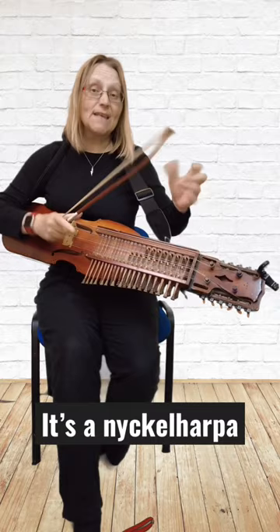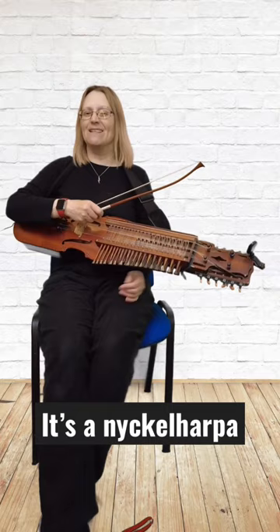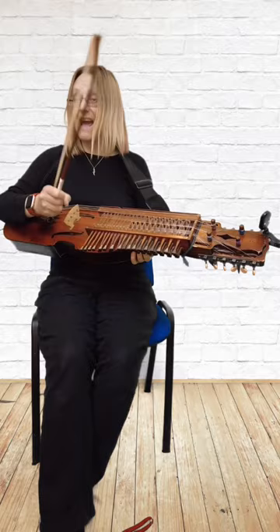I also have 12 sympathetic resonating strings tuned in a straight chromatic scale, and that gives it the ethereal magic ringiness. So this is the Swedish nyckelharpa, the Swedish keyed fiddle. Thanks for watching. See you in tomorrow's short.